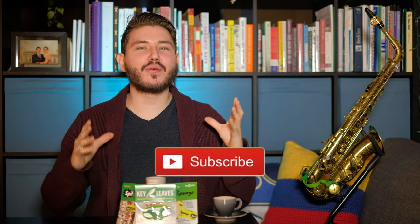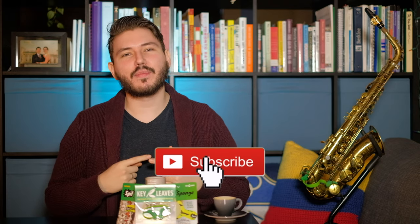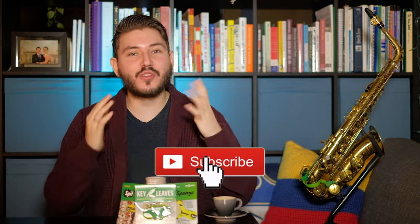Hey everybody, it's your friendly neighborhood saxman Alex here. If you're new here, check out my get-to-know-me video. If you haven't already, check out all my series: my performance series, my chat with me series, my sax ed series, and my review series. Hit that subscribe button — a lot of you are watching the videos and I thank you, but subscribing helps me out and keeps you up to date with anything related to your friendly neighborhood saxman Alex.